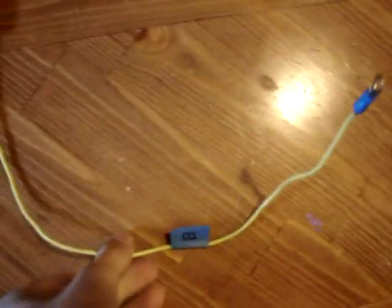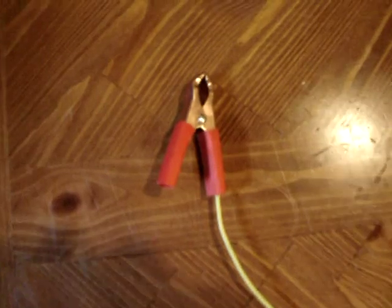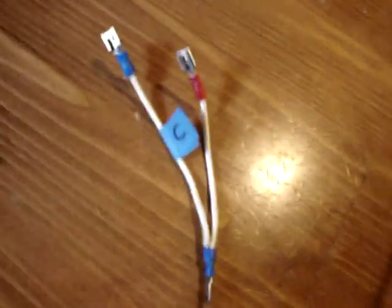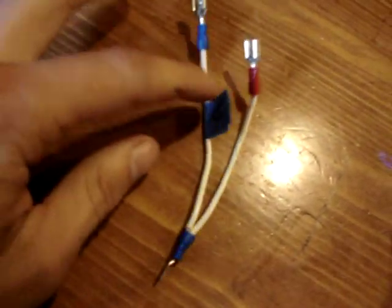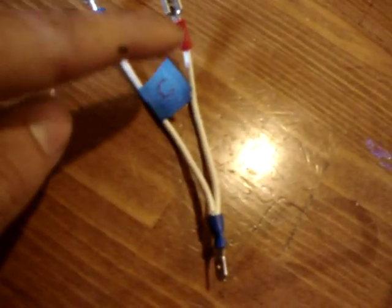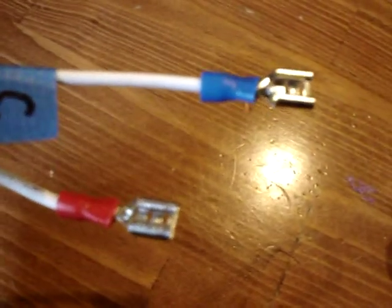This is section B — an 18 inch piece of 14 gauge wire put into a positive battery clamp, with a round terminal on the other end. This is section C — you have a 3 inch 14 gauge wire and a 4 inch 14 gauge wire. Two of them hook together on one male terminal, and on the other ends of the wires are two female terminals.